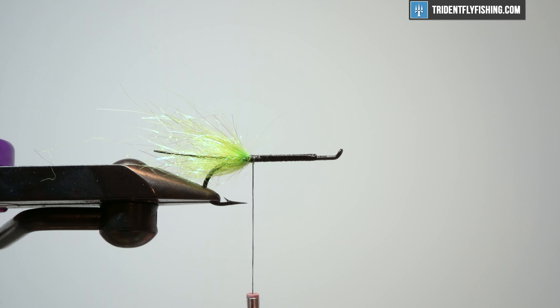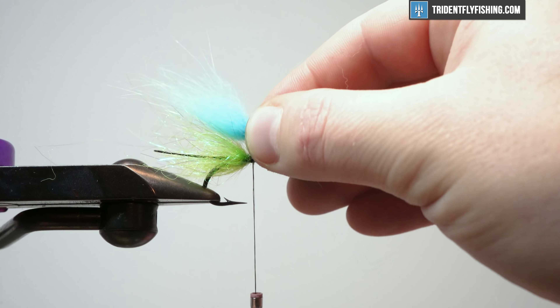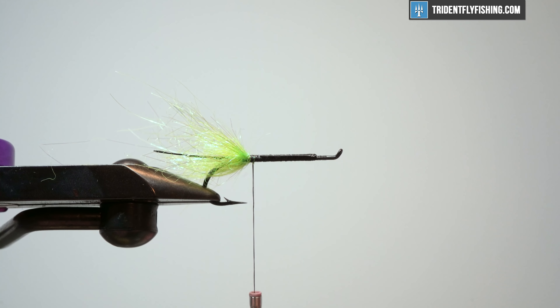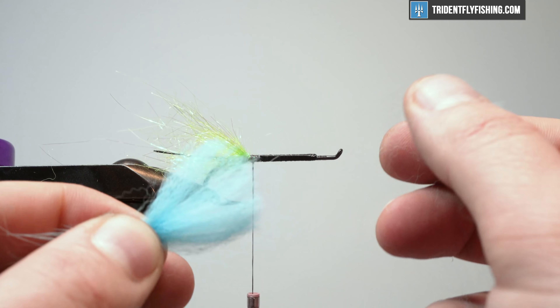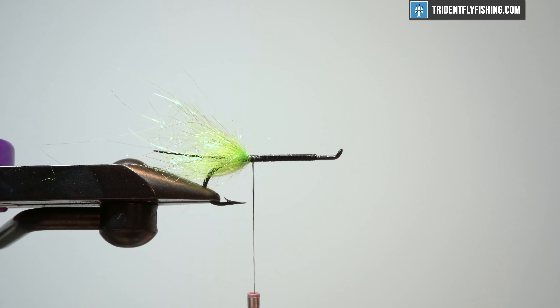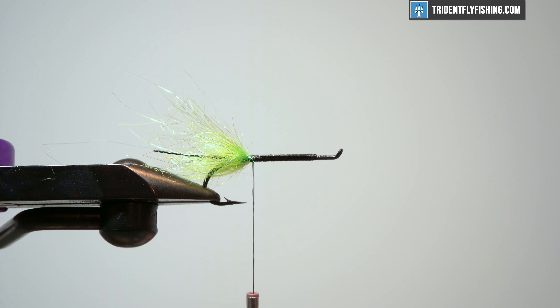The next thing we're going to tie in is a soft flowing material. In this case, I have some Arctic Fox in Kingfisher Blue. I've grabbed a chunk here and just trying to measure how much I can sparsely put 360 degrees around this hook. I want to make a measurement so when I tie this in, it just goes past this chartreuse dubbing. What I'm going to do is pick out some of the underfur — the fuzzy stuff we just don't need that's going to add bulk. I'm just grabbing it by the tips and pulling out anything I don't want.